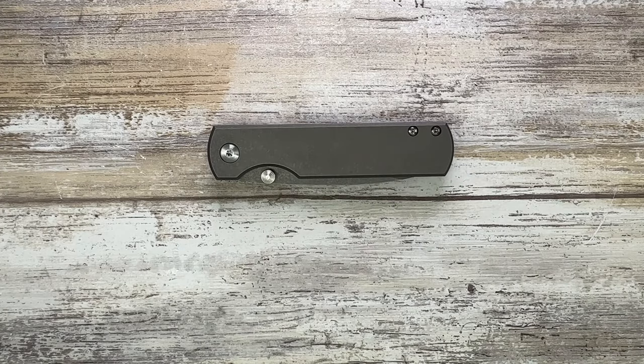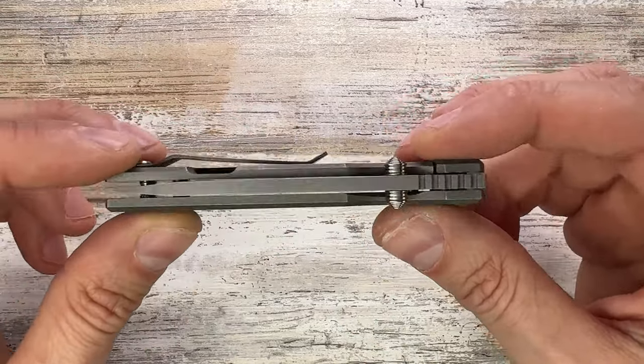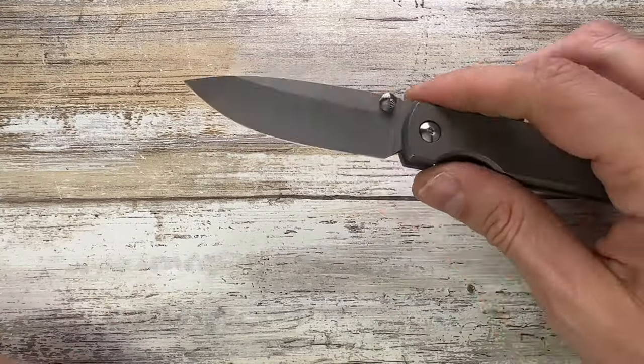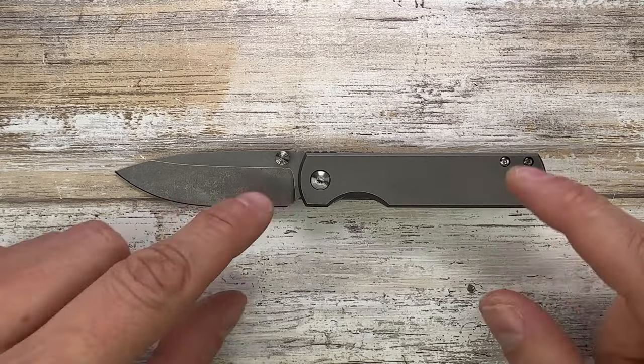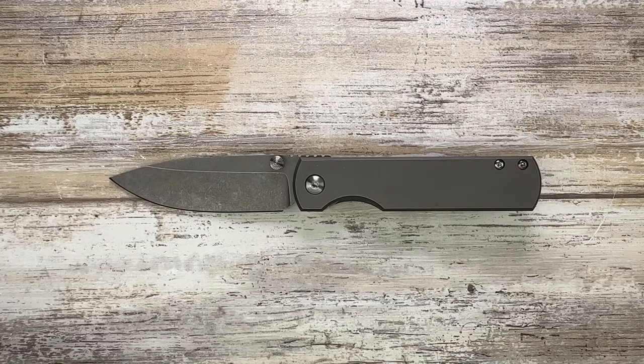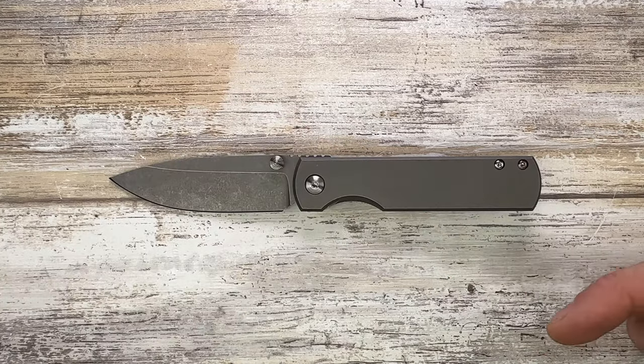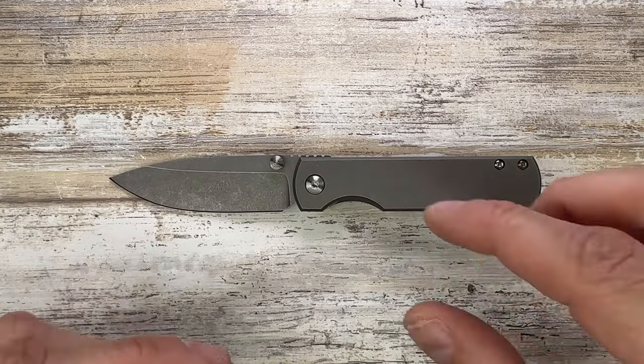Alright ladies and gentlemen, Fabs in the house and welcome back to the channel. Today I have the Monterey Bay Knives Sea Otter here with me for a review. I'm gonna analyze the look, the sound, and the feel of this bad boy. Don't forget to like, hit that subscribe button, and let me know in the comments if you have something to say about this knife.